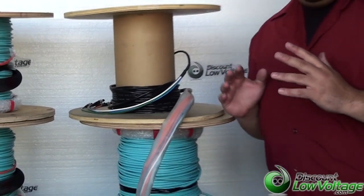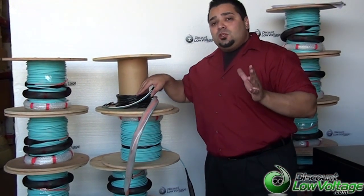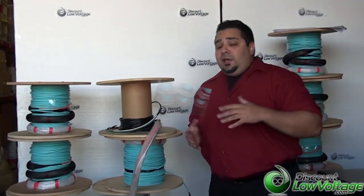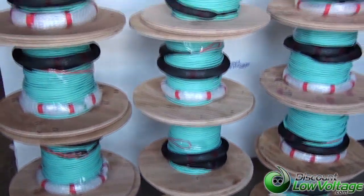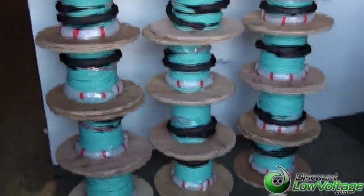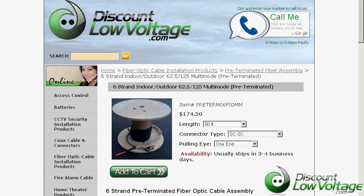It's fairly inexpensive. You can order the fiber per foot. Our most commonly sold fiber is the 62.5 multimode indoor-outdoor for this application, but if you need an armored OM4 fiber like what we have here, plenty of pre-terms, we can do that for you. Give us a call. The number here is 888-797-3697. Order off the website, discountlowvoltage.com.